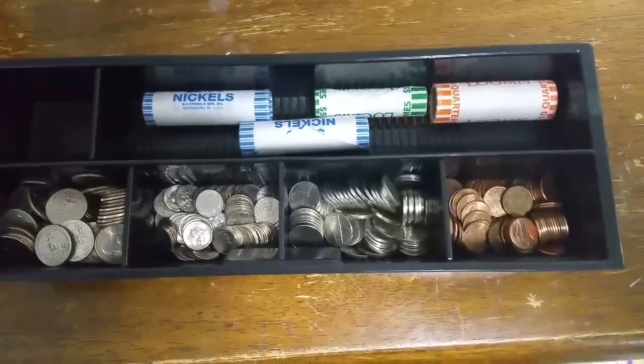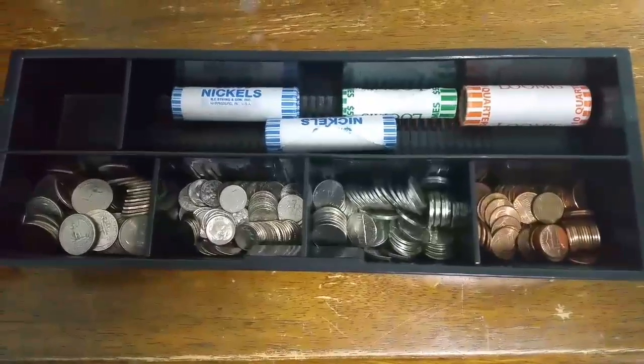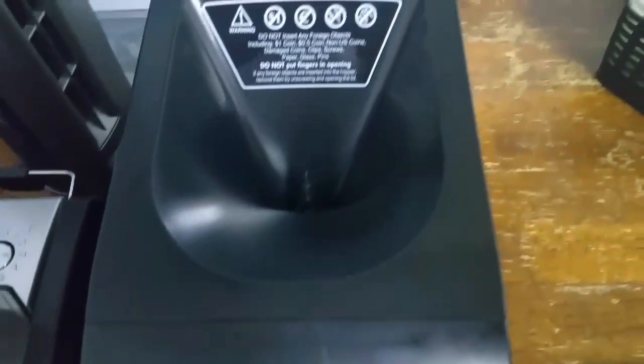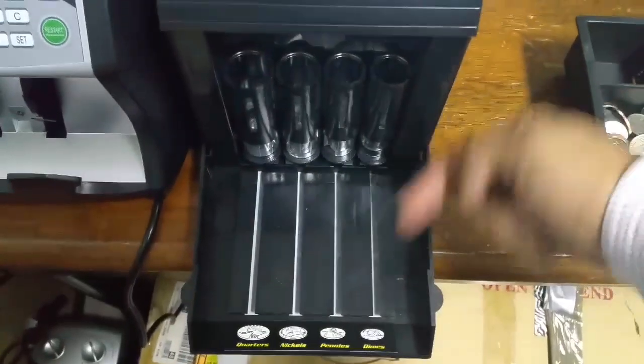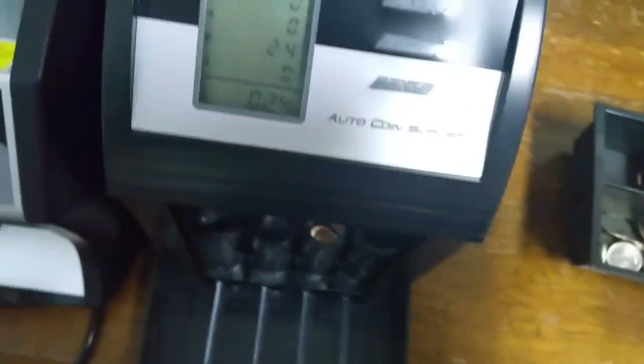The most efficient way is to grab your change and start dumping it in here. You can start the machine — you don't have to wait for all the coins to be in the bin before starting it. You just start putting it in, and when a tube fills up it slides out. There are like four or five tubes in there, so I'll just hit run.